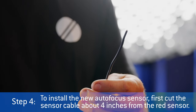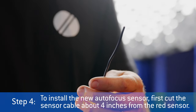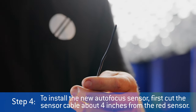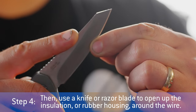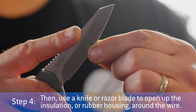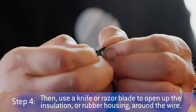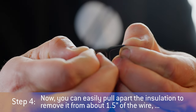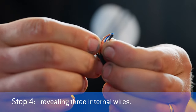Step 4: To install the new autofocus sensor, first cut the sensor cable about 4 inches from the red sensor. Then use a knife or razor blade to open up the insulation or rubber housing around the wire. Now you can easily pull apart the insulation to remove it from about 1.5 inches of the wire, revealing three internal wires.